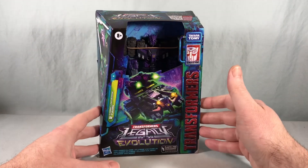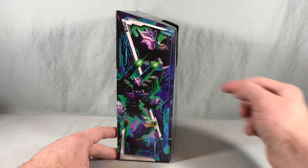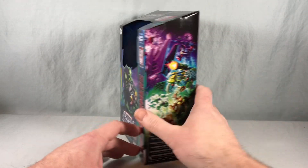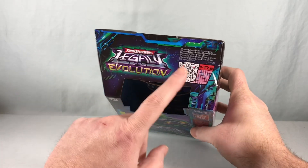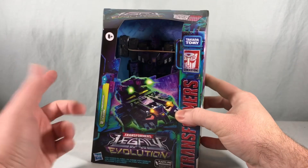Really nice packaging. I really like the artwork on the front for the vehicle mode, and there's some really great artwork on the side for the robot mode. On this side it's just half of the picture they have for Evolution this year. Not really too much going on on the bottom. On the top they have the logo, and they've moved the QR code for the tech specs to the top of the packaging with Evolution.